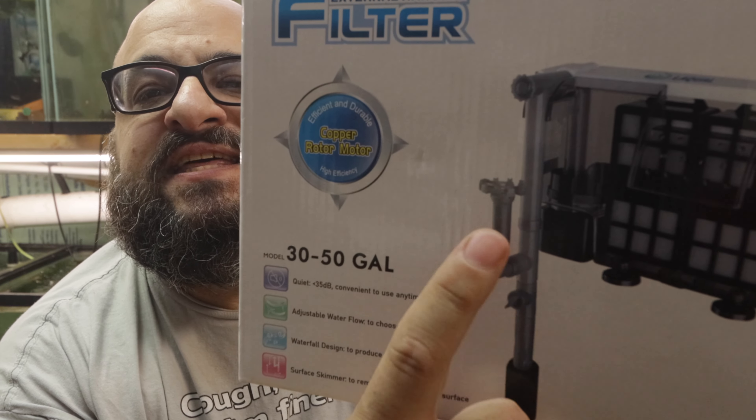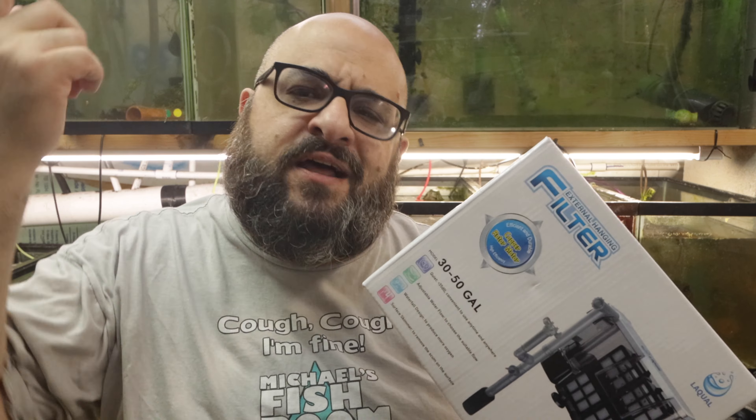I don't know anything about this filter. It has this thing that's supposed to skim the surface for oily residue. I don't know what it's for, but I thought it was cool. It's about 24 bucks on Amazon — I'll link it down below. I have a suspicion I'm going to return it because I'm going to hate it, but you never know. It might thrill me.